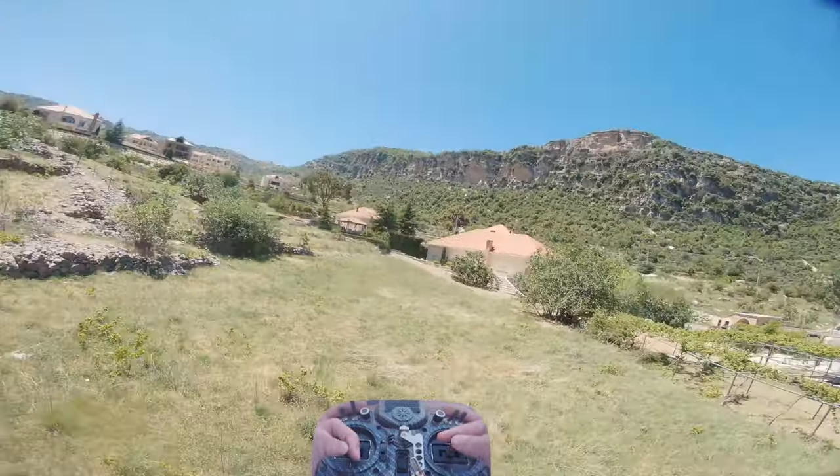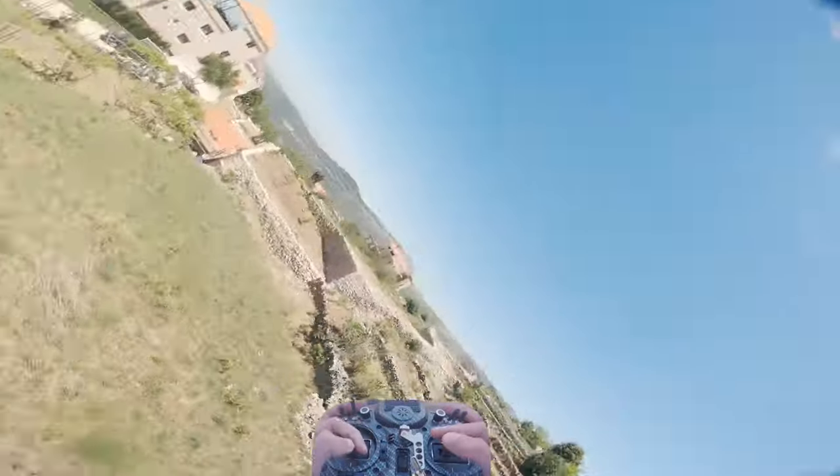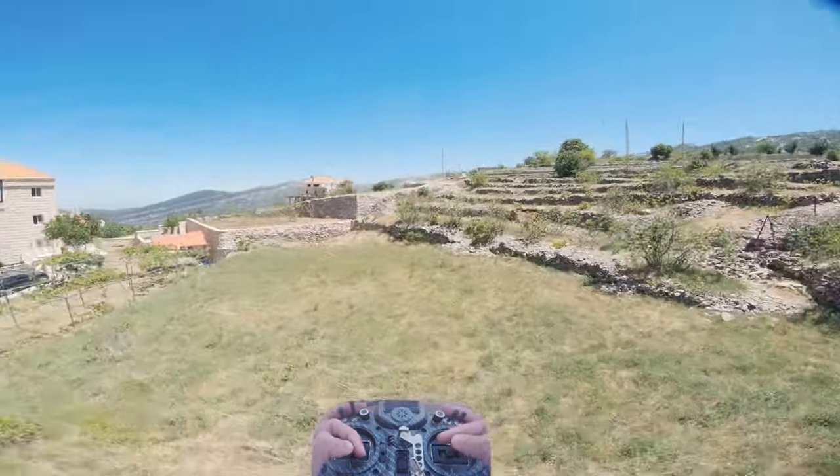There are different ways to enter the inverted state. You can roll right like I did here, or roll left, and you can also use the pitch stick to pitch forward or pitch back.